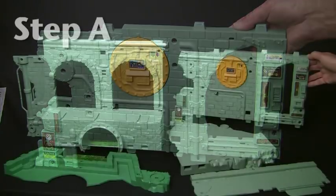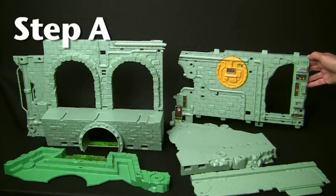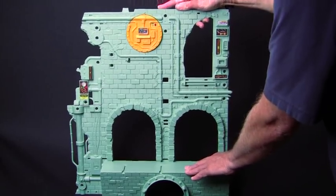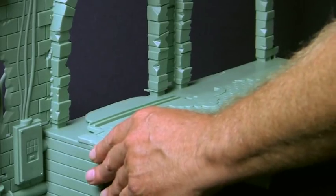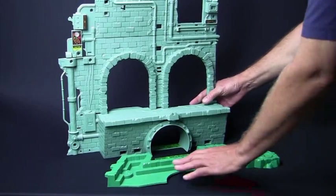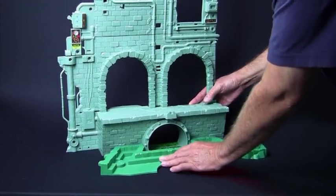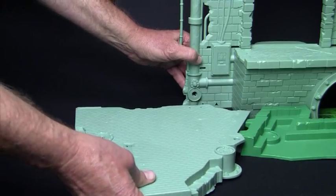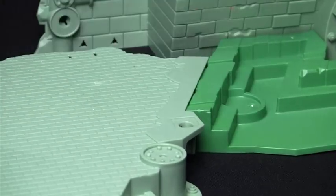Now we're ready for pieces 1, 2, 3, 4, and 5. Piece 1 and 2 snap together. Part 3 slides into the slots on piece 2. Piece 5 attaches to the bottom of piece 2 by snapping in place. Piece 4 faces forward like this so it snaps onto piece 5 like this.